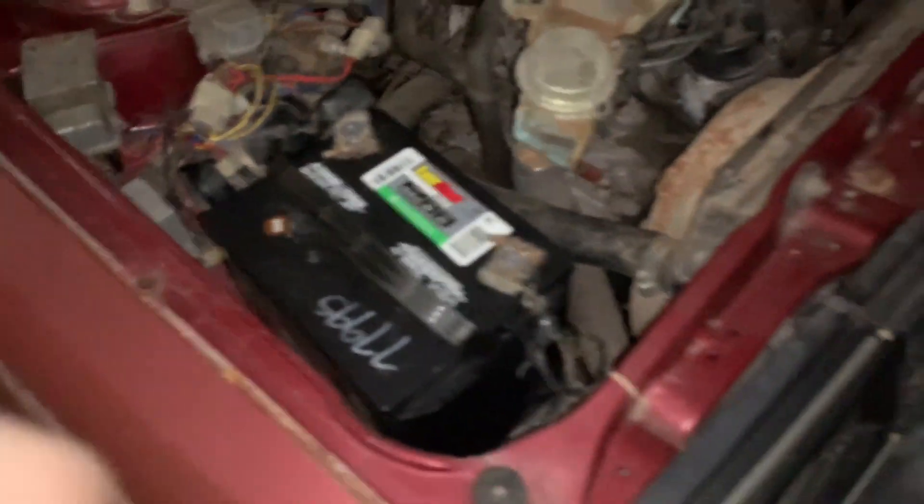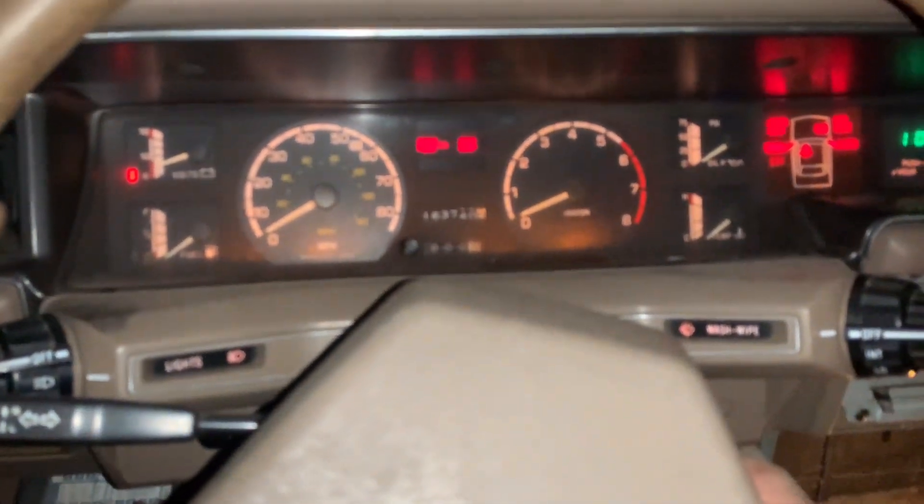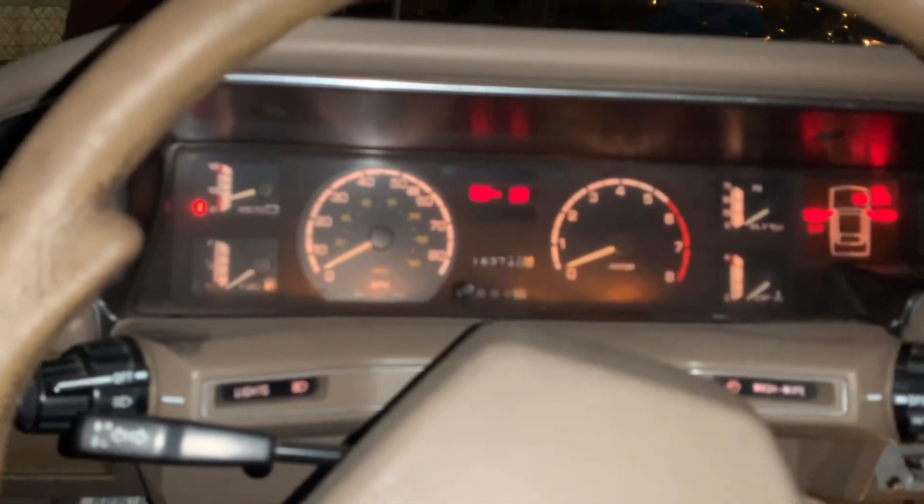Everything looks pretty good. I don't see any fresh drips or anything. We're going to hook the juice up and see what happens. I'm going to let you guys walk through this with me — very simple from here on out. We're just going to hook up the battery power and see if it cranks up like a normal car. Fuel pump's working. All right.